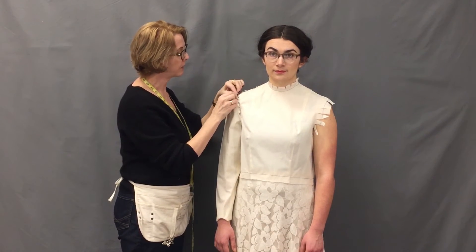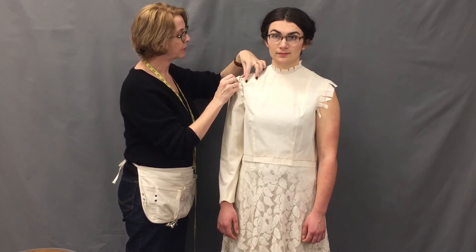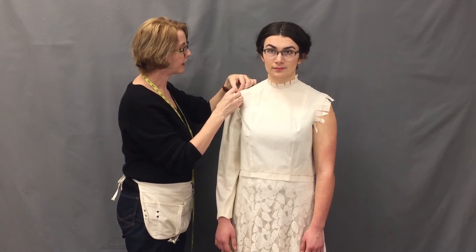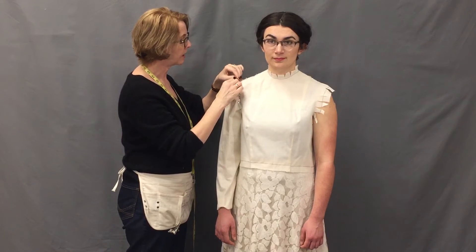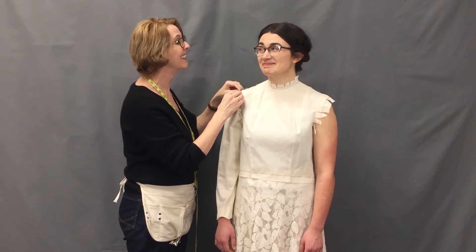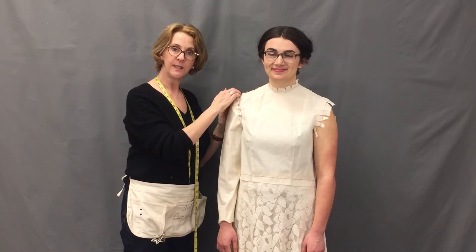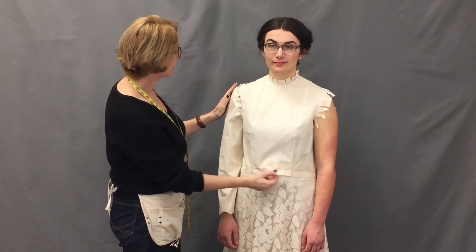We do want this to be a fairly smooth, fitted, eased-in sleeve cap. You might find it difficult to grab some fabric with the tip of your pin, so I just pinch and raise the fabric itself on the bodice so that I can reach in and take a bite of the muslin without endangering my actor. Make sure to stand back and confirm that the seam line is nice and straight. Keep tugging on this to make sure you're not pulling the bodice off as you fit the one sleeve.